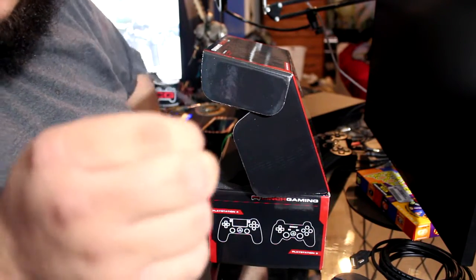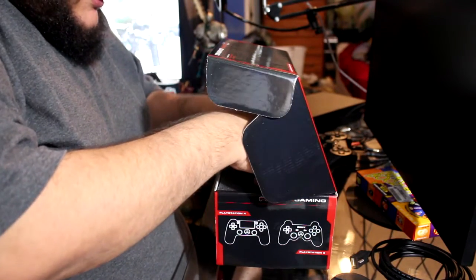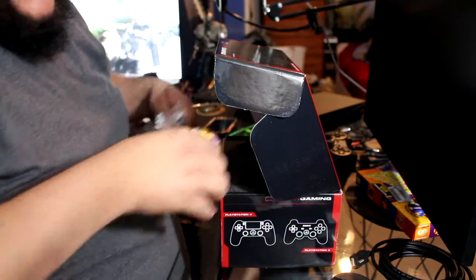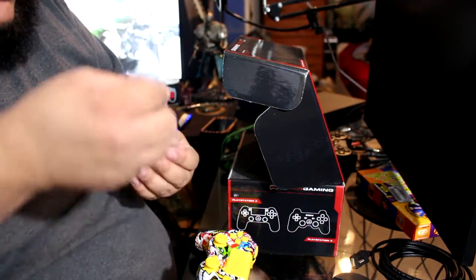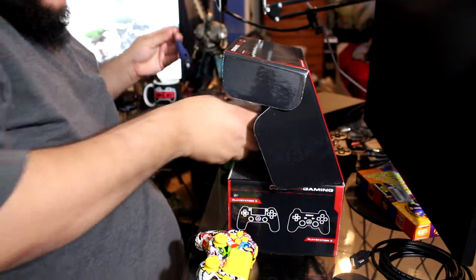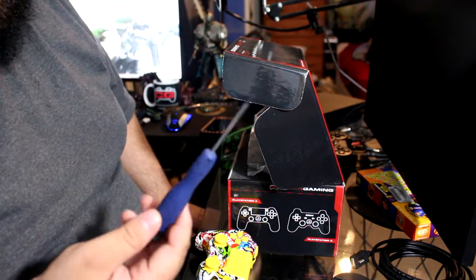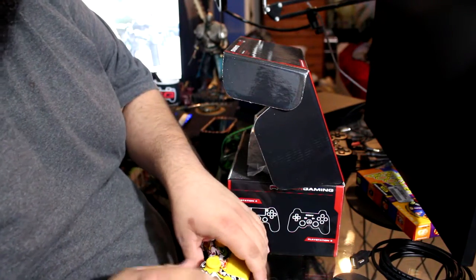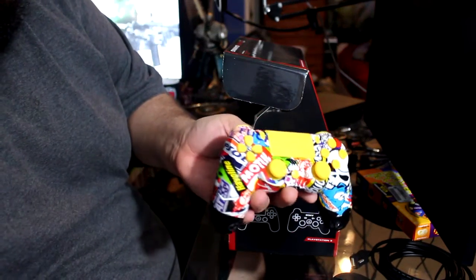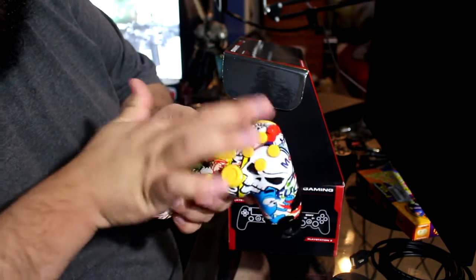First, it comes with a little allen wrench because I got adjustable trigger stops on here. Cinch also offers an adjustable pro tool which makes it easier to adjust the trigger stops. And here it is — we got the sticker bomb design on the front with yellow buttons and yellow hardware. It just looks amazing.